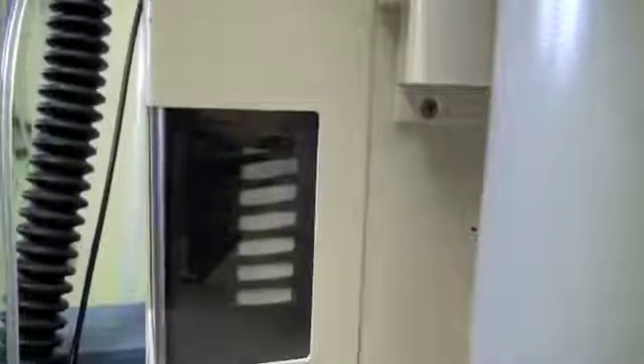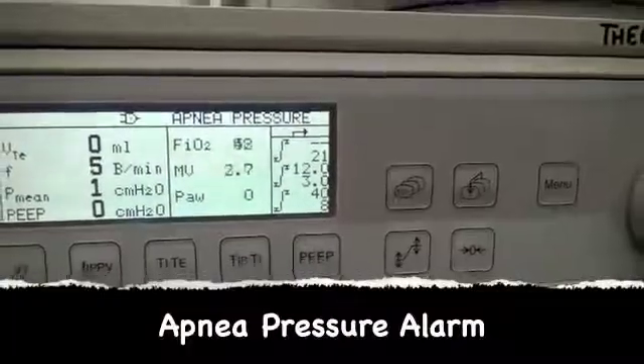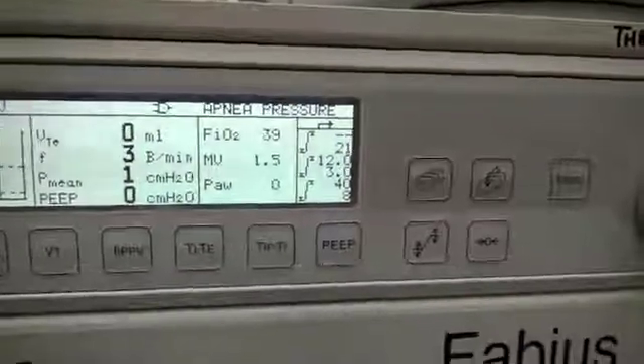If there is a leak, the bellows will empty and won't refill. Another safety feature of the machine is the apnea pressure alarm, which usually indicates that there is a leak within the system.